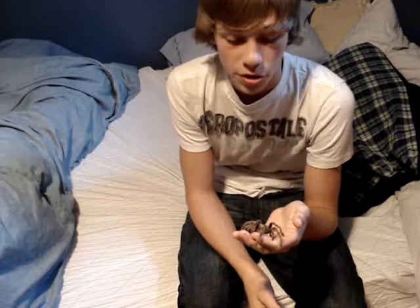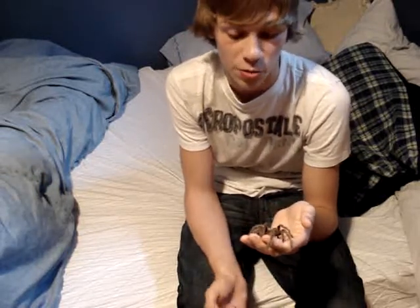Actually, there's no such thing as a Chilean Rose hair — only a Chilean Rose. Because they don't have hair; they have setae, or however you pronounce that.